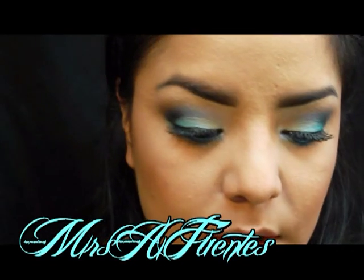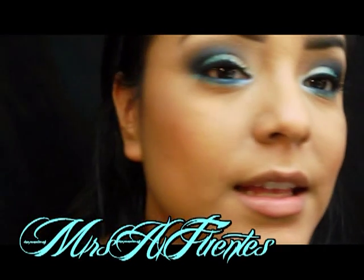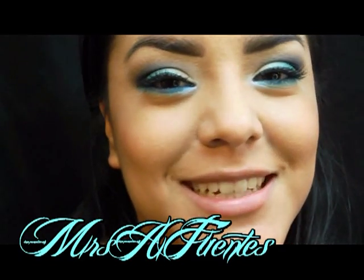Now I'm just going to add mascara, which is this Maybelline Lash Stiletto, and that is it. Thank you for watching. Bye!